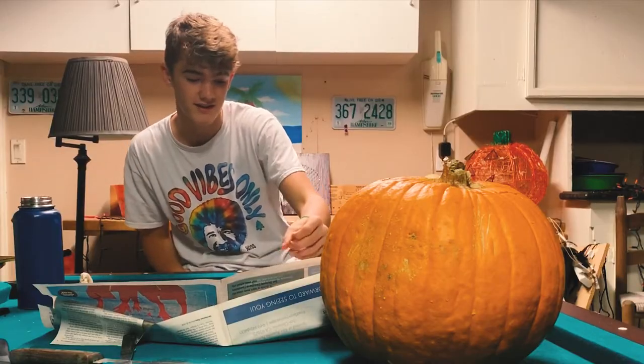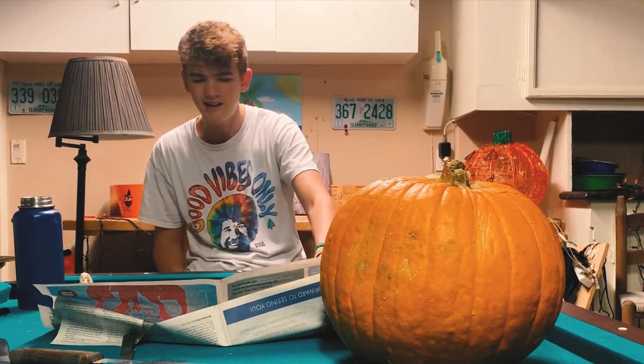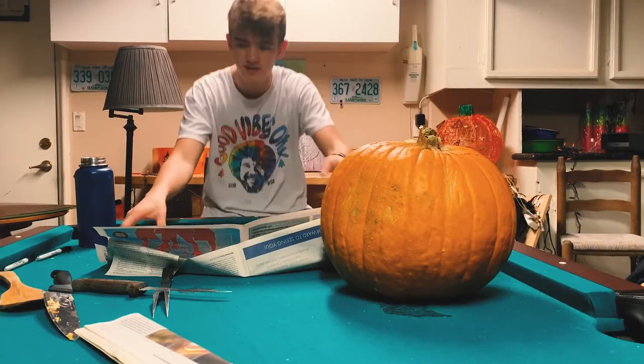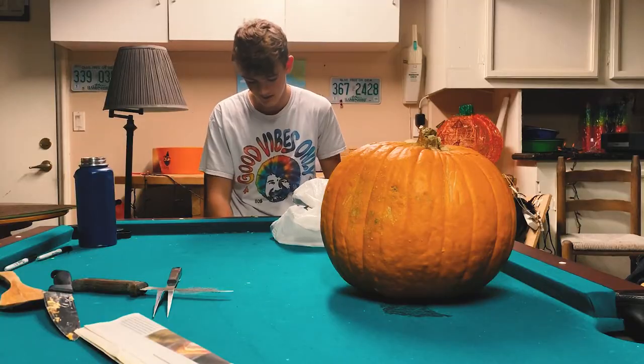Yeah, I'm stoked for Christmas. I am. It's true. And I'm gonna get hate — people are gonna tell me that I'm wrong, but I don't care. I'm still stoked for Christmas. Oh! I'm wearing a Bob Ross shirt because we're doing art.